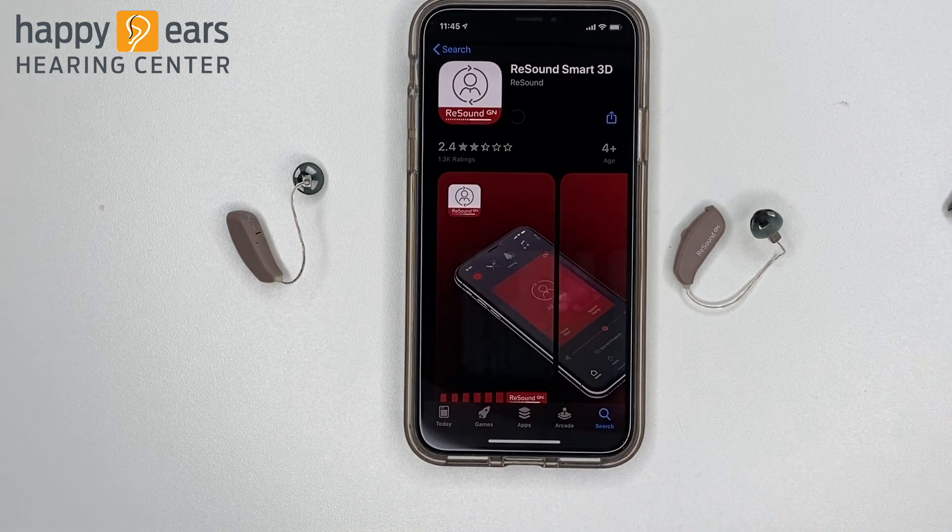In some situations, you may have to put in a password or use your fingerprint to install the app. If the app is taking a while to install, you may want to check to see if you're connected to Wi-Fi.